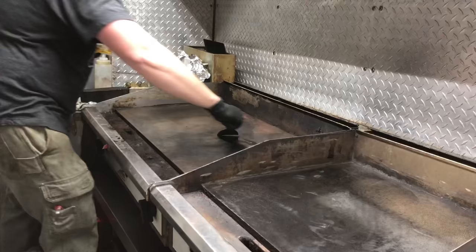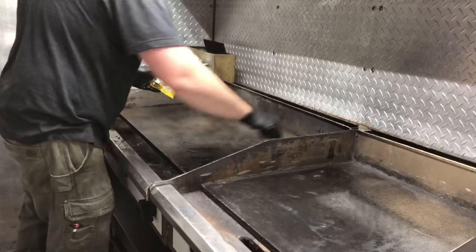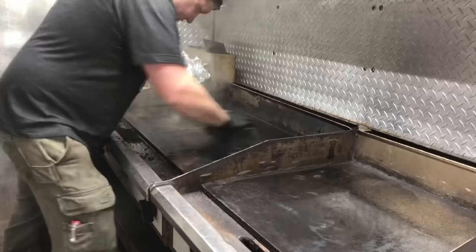Next I'm going to spread an even coat of this grill cleaning soap over the entire grilling surface while it's still hot. Then I'm going to use this grill brick to grind the soap into the grease and really work this stuff out.